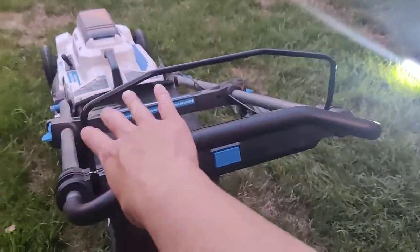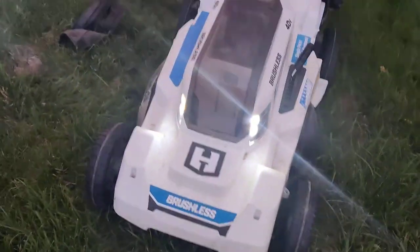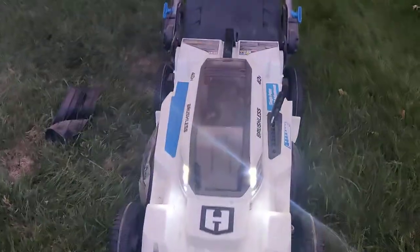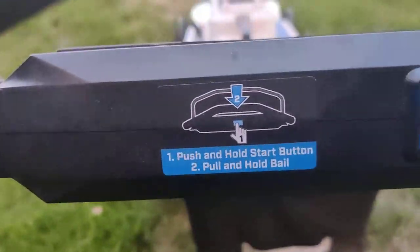To start it, hold it and then push the start button. There's a light — let's check it out. I have mowed the lawn at night. It's not that bright, but you should be able to see where you cut and where you didn't.